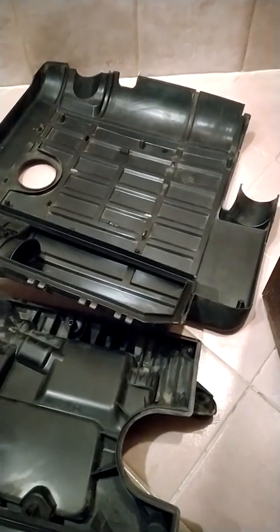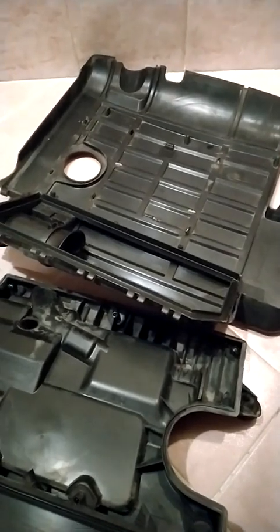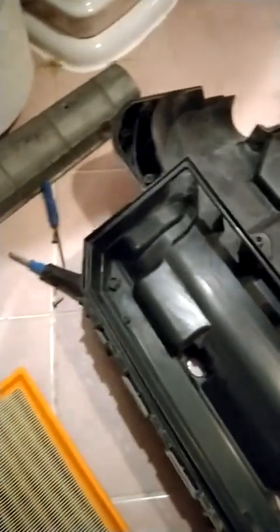This is a Volkswagen EOS 2009 model air filter box. Now we will see how to assemble it.